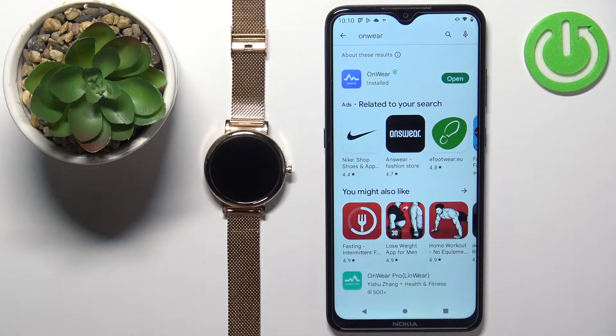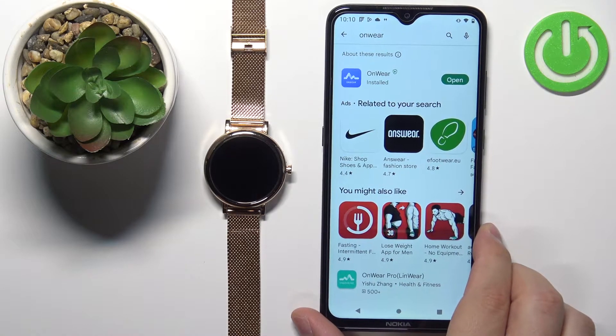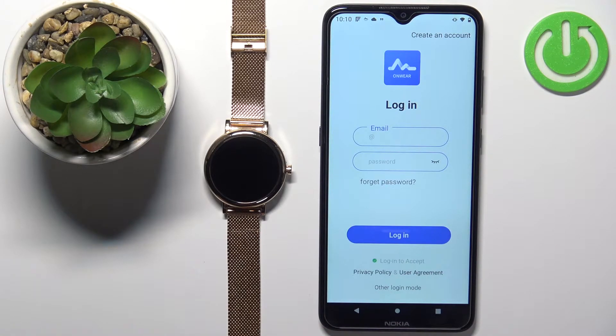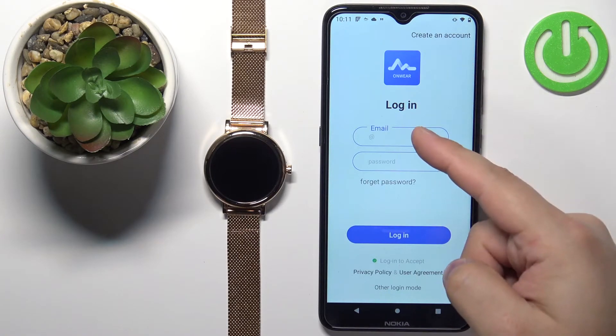Once the application is done installing, you can tap on the open button to open it. Now you should see the login page in the app. You can create a new account if you need to, or you can log in if you have an account.